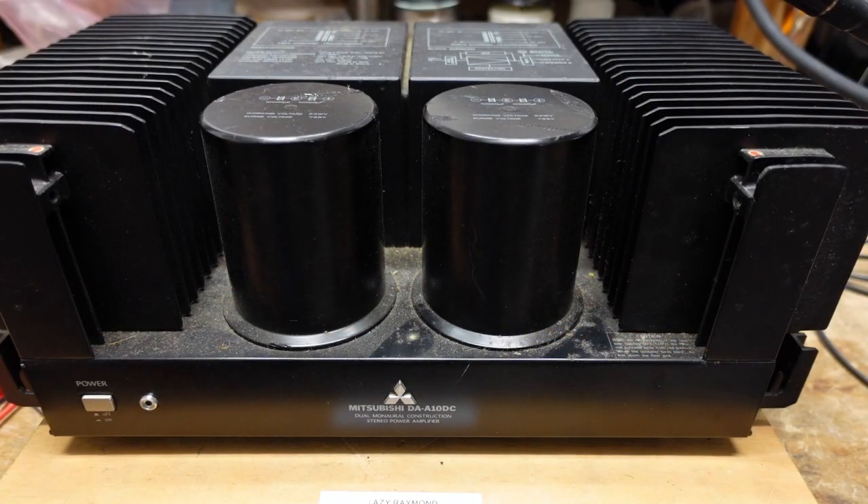That's why I started the basic series — to try and transfer some of that knowledge — and I'm taking a break from that to do this repair. Anyhow, let's see what this thing's doing or not doing. This is the amplifier — it's a Mitsubishi DA-A10DC, 100 watt per channel power amplifier. We're going to take the bottom off, see if there's anything obvious, and then power it up on the dim bulb tester.